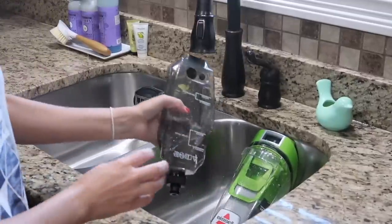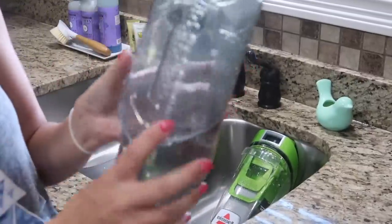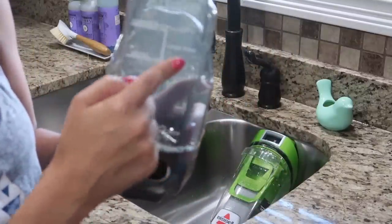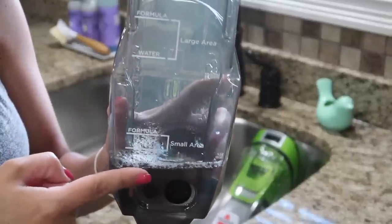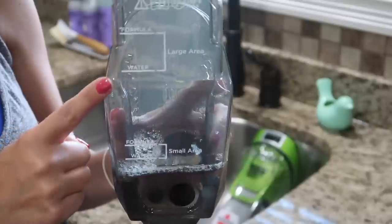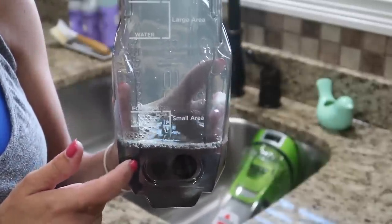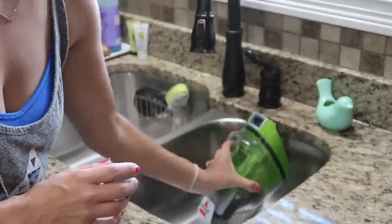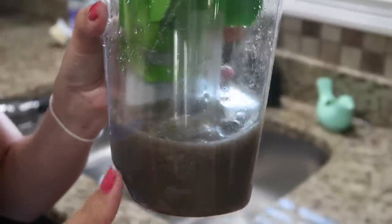I just did my entire downstairs including my big area rugs. I had filled the clean water tank to the large area measurement and added the recommended amount of solution. I did the whole downstairs and this is how much I have left — so that's pretty good, you're not going to have to worry about running out of solution. Let's look at my nasty water again before I dump it out — that is my dirty water, so let's dump it out and have a look.